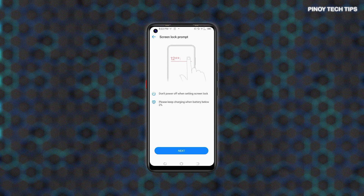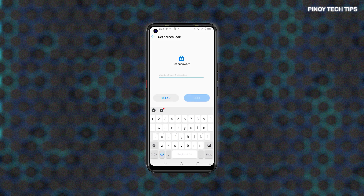If prompted, read the notes on the Screen Lock prompt and then tap Next to continue. On the next screen, use the on-screen keyboard to enter your new password in the provided text field. After typing the password, tap Next.